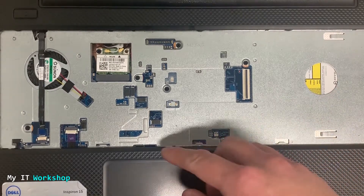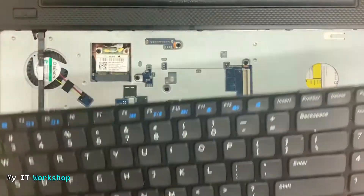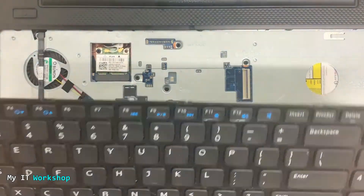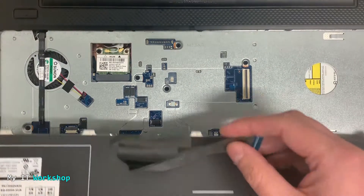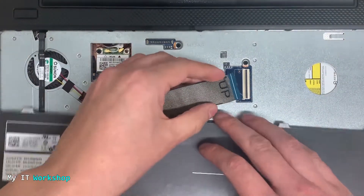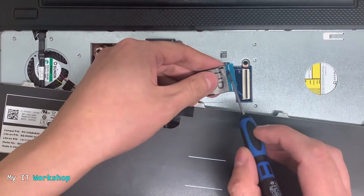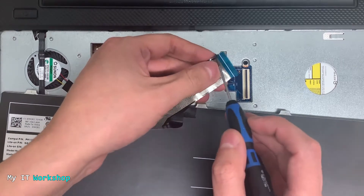Now let's say we have to replace it. By the way, this laptop doesn't have any issue — I just removed it so you can see. The first thing when putting it back — whether you have a replacement or are cleaning it — is to reconnect the cable, the connector that goes from the keyboard to the motherboard.